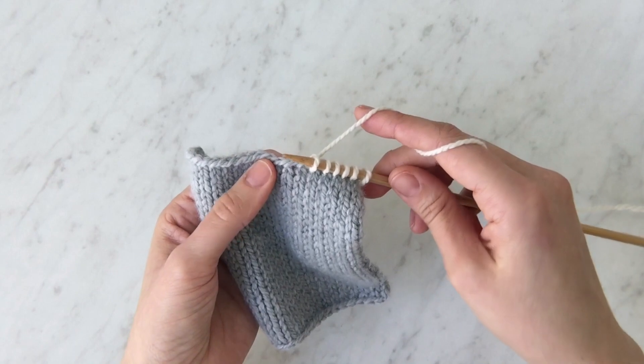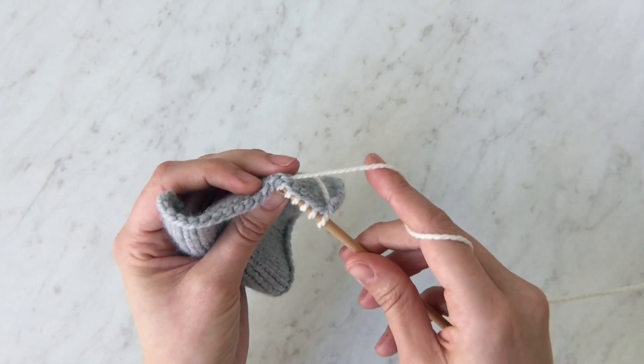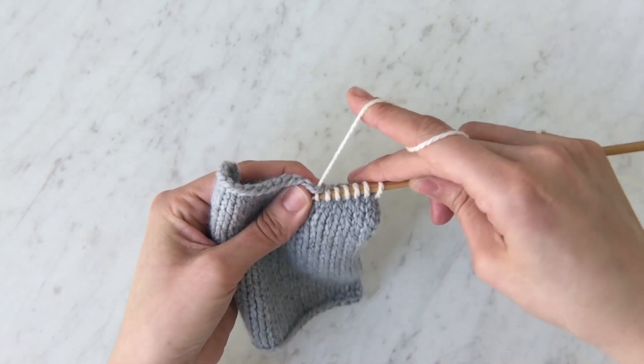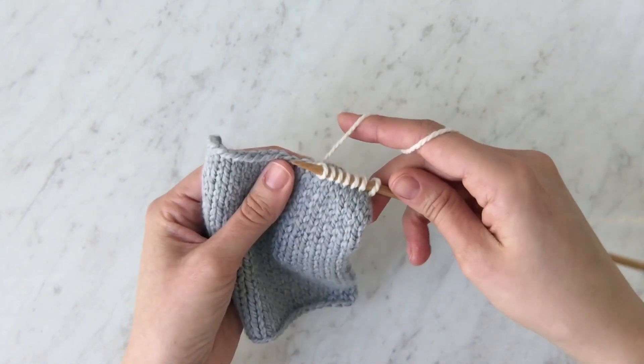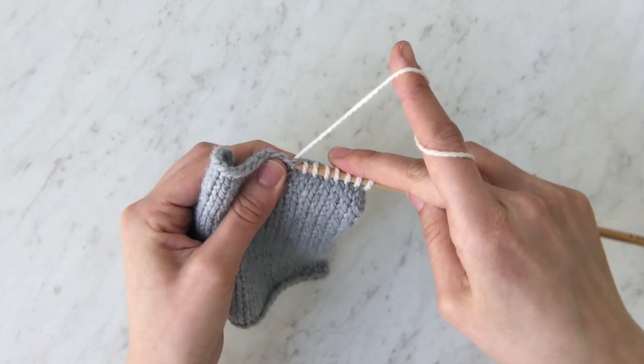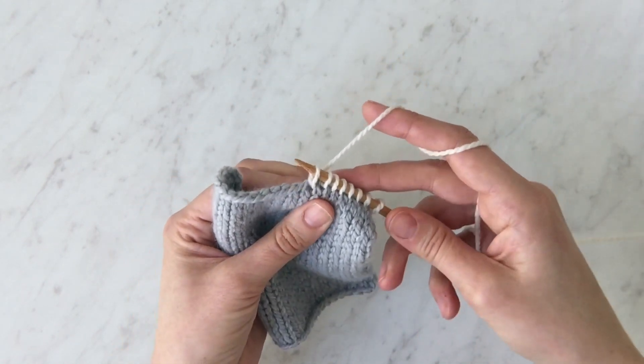Take the tip of the needle through that V closest to the edge, go straight through the fabric, wrap the yarn around, pull that yarn through. Once more — pull it back through.